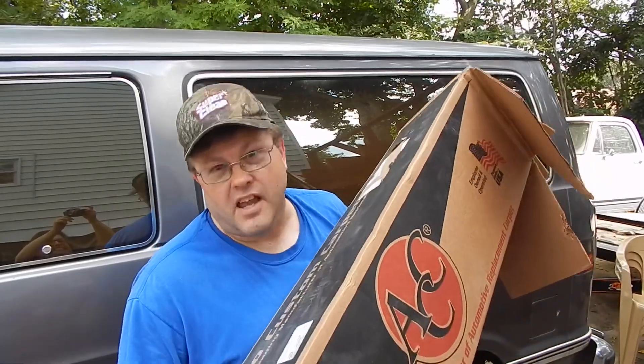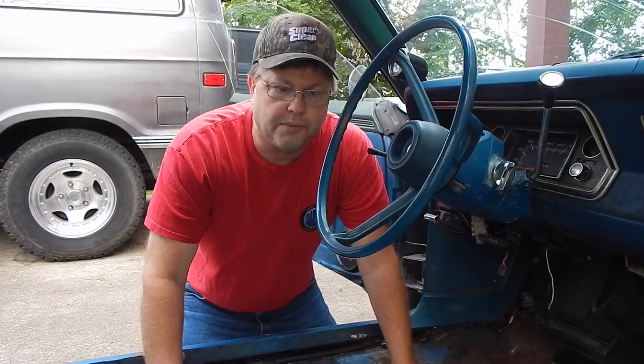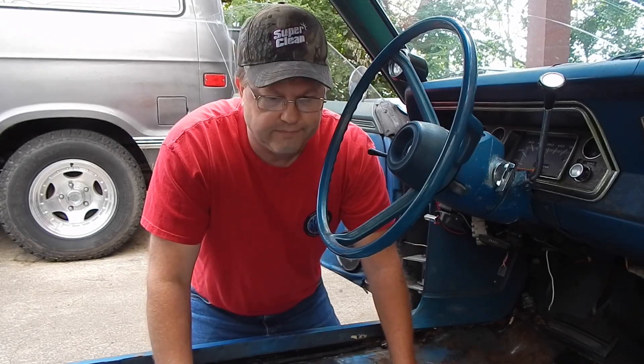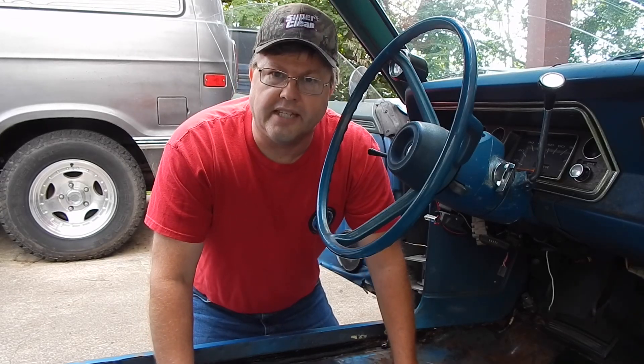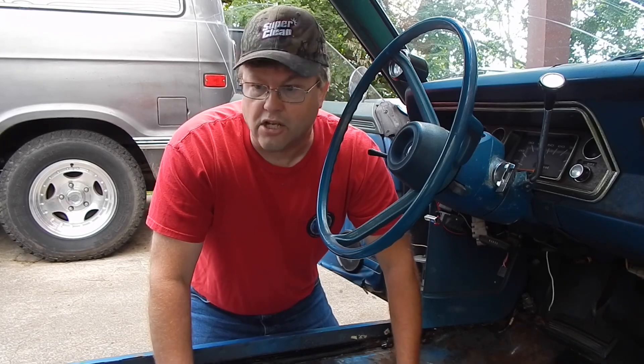My wife always says, if it's better than what it was, that's all that matters. Continuing on with this project, keep in mind we're not professionals. I wouldn't even say we're amateurs. We're just making the car make us happy.